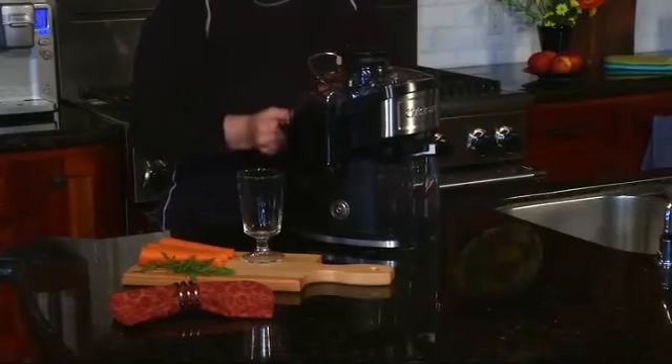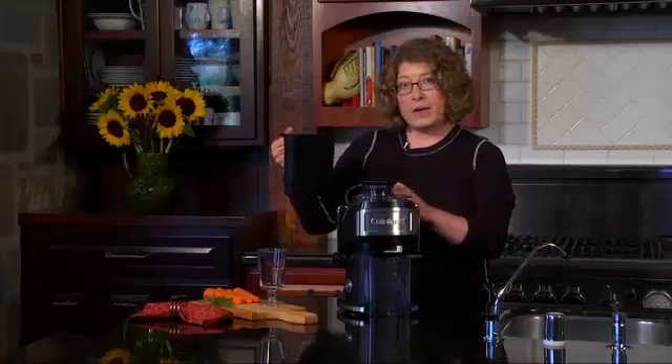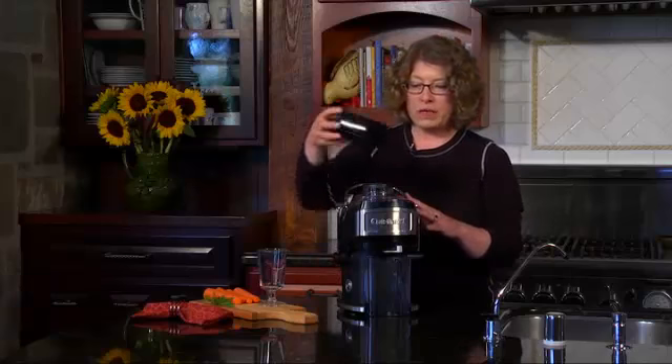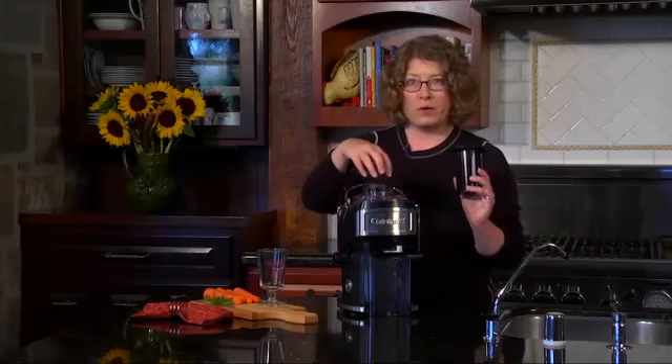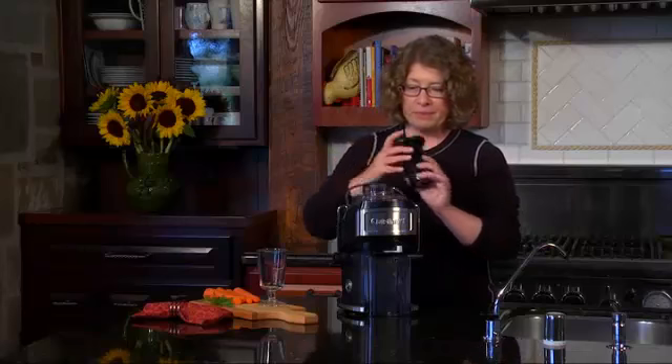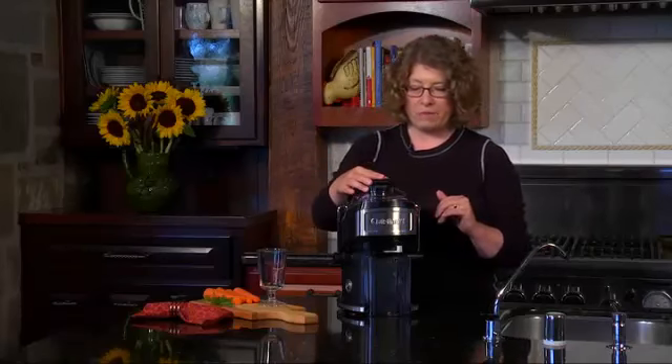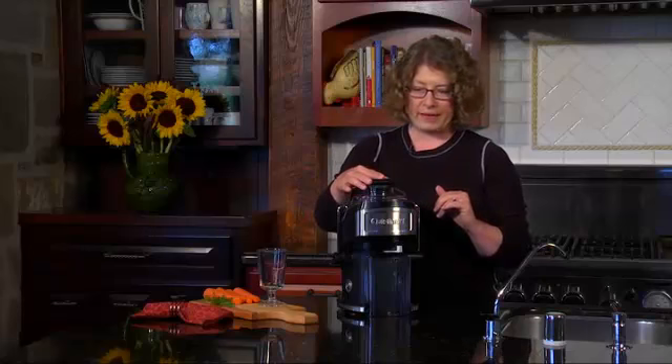In the back it has a removable container and that's where your pulp goes. That holds up to 40 ounces of pulp. It has a really large wide mouth here where you put your vegetables or fruits in, and it enables you to press this down and that's how your fruits or vegetables will get extracted.